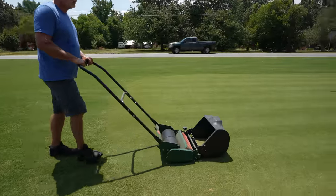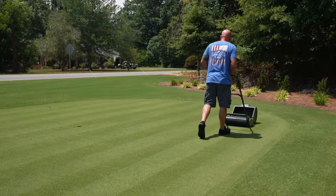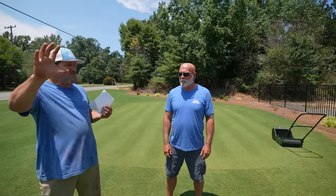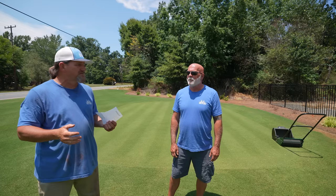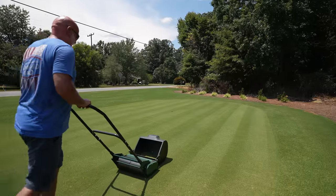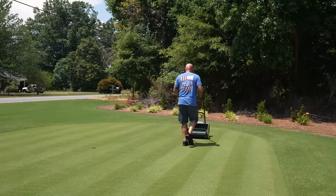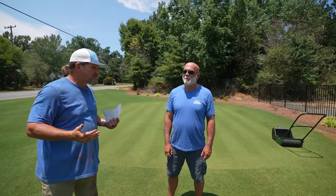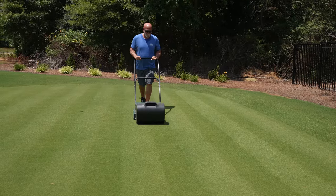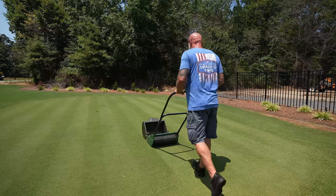Bermuda grass basics — what is bermuda grass? Turfs are separated into two different categories: cool season and warm season. Bermuda's a warm season turf, meaning it's going to thrive in the heat. It prefers hot weather and a hot climate. We've got that little band that goes across the country called the transition zone. Typically, the north side of the transition zone is cool season turf, the south side is warm season turf, and right in the middle you can kind of pick and choose which one you want.